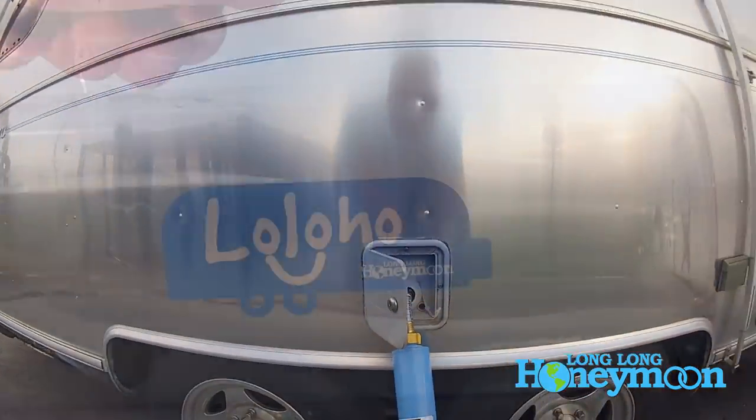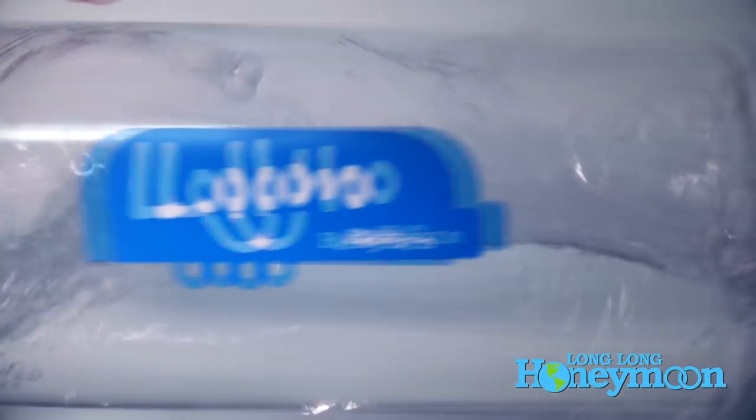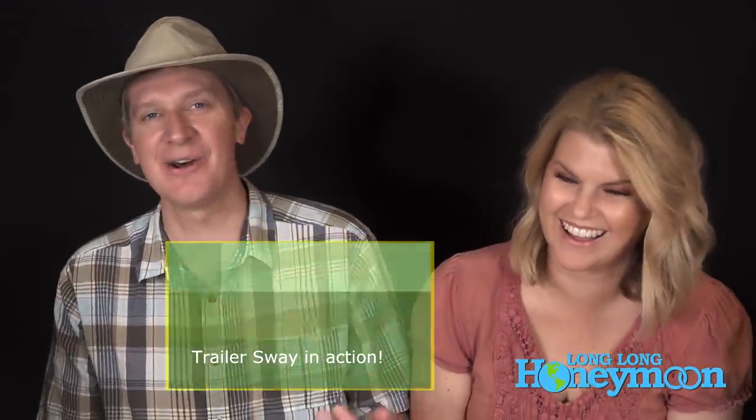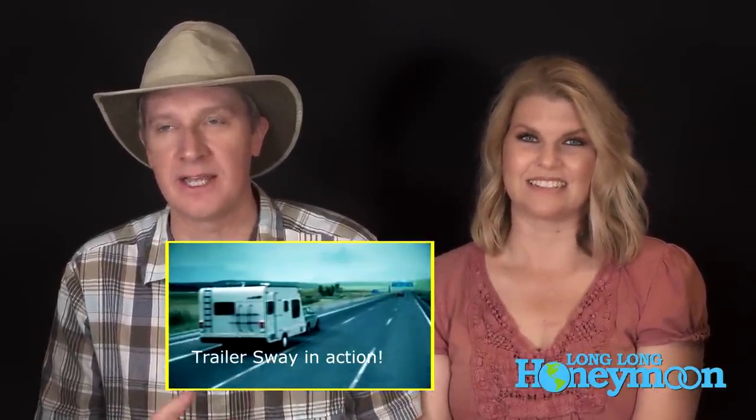Our position is that the tank should be either empty or full. What happens when you have a half-empty or half-full water tank in your RV is that water gets to sloshing around when you're traveling down the highway, and then your trailer gets going side to side — and then you're really feeling it. You really don't want that water sloshing around if you can help it.